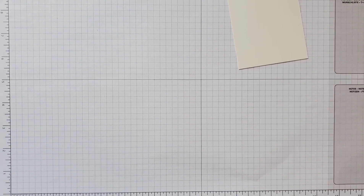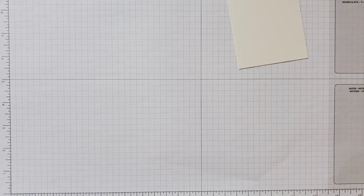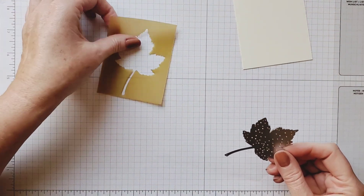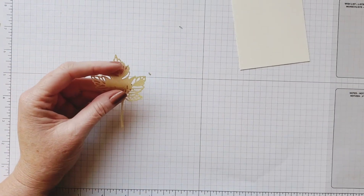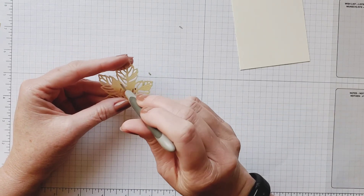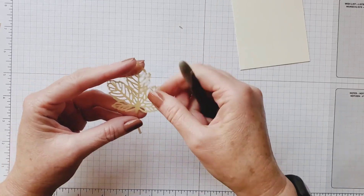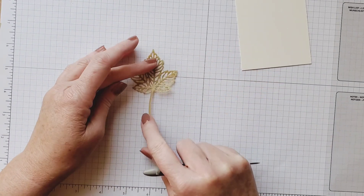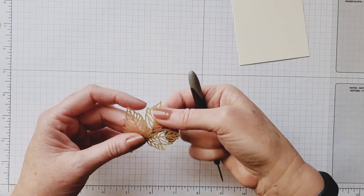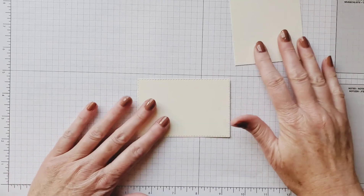I'll show you this beautiful leaf that we get and all the intricate pieces of it. I've just run it through once and then went back again to make sure it gets all cut out. Then our die is here and we can just poke all those little pieces out, and we have a beautiful accent for our card — the shimmery leaf. That's going to go on our card.